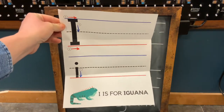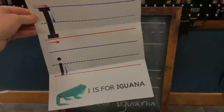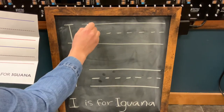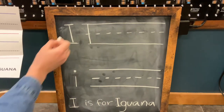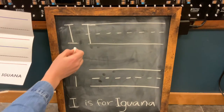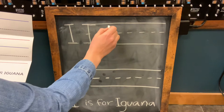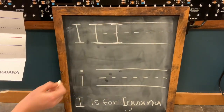Follow along on your practice sheet as we learn how to write an uppercase letter I and a lowercase i. To begin, for the uppercase I, we are first going to draw the vertical line. Second, we are going to draw the top horizontal line. And third, we are going to draw the bottom horizontal line. Repeat this as many times as you need to practice on your sheet.